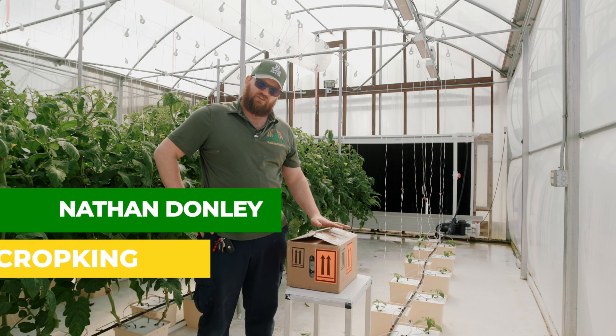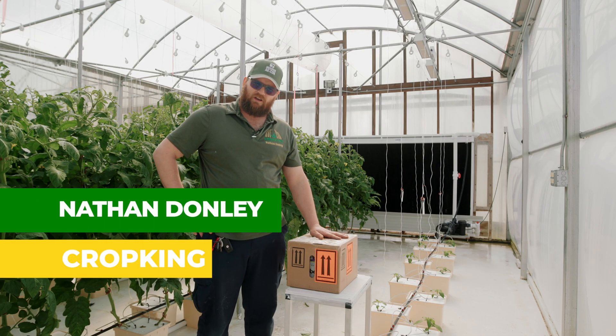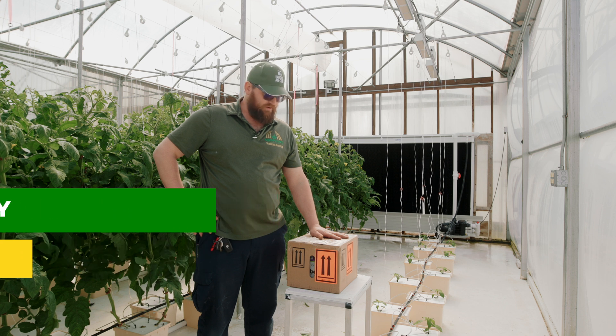Nathan Donnelly with CropKing. We just received our first shipment of bumblebees to pollinate our tomato house this year.